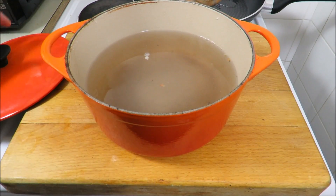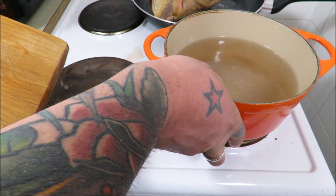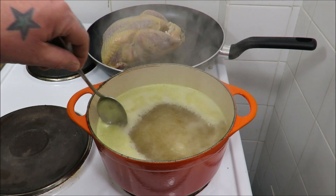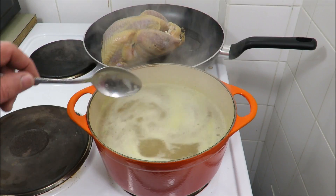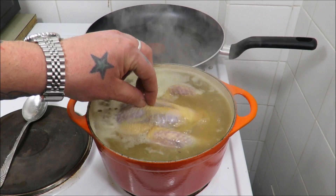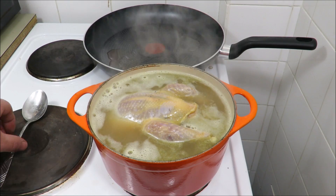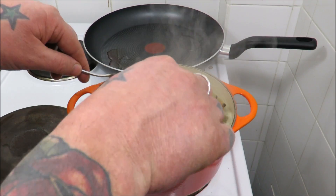I'm cooking this on an electric hob at my cousin's house - I always cook with gas but hey ho, I live on the edge! Get your stock on the stove, and once it's boiling put in your pheasant. It should fit perfectly in there. Bring it back up to the boil, then turn it down to a simmer and we'll simmer it for about 15 to 20 minutes.